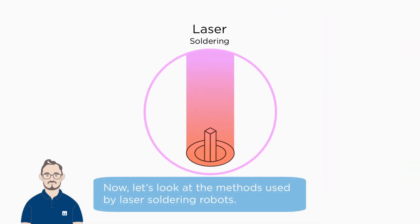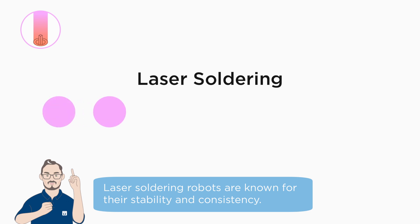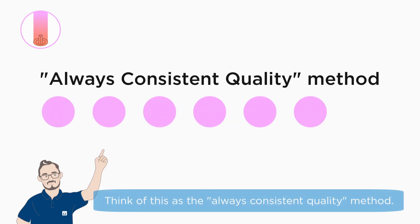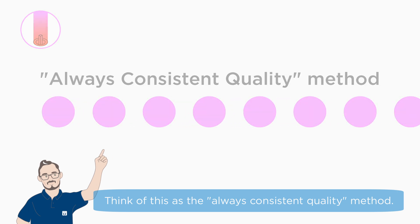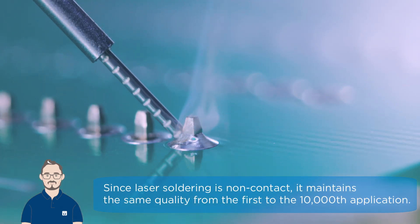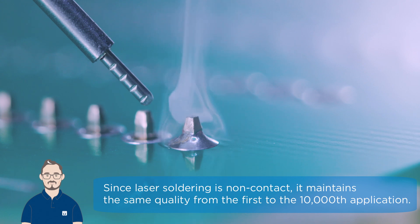Now let's look at the methods used by laser soldering robots. Laser soldering robots are known for their stability and consistency. Think of this as the always consistent quality method. Since laser soldering is non-contact, it maintains the same quality from the first to the 10,000th application.